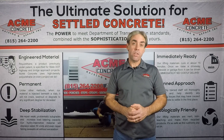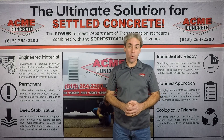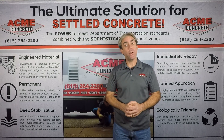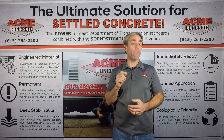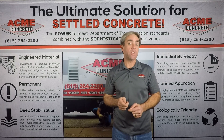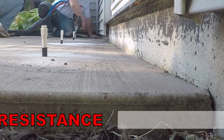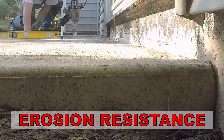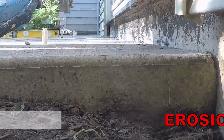When contractors market against each other, important facts can get overlooked. In this video, we'll provide an accurate look at how polyurethane compares to mudjacking in terms of water resistance, health and safety, injection hole size, as well as strength and cost. For a long-lasting repair, concrete lifting materials should be water-resistant. Let's look at the difference between polyurethane and mud.